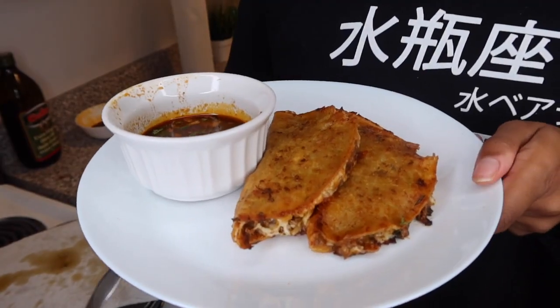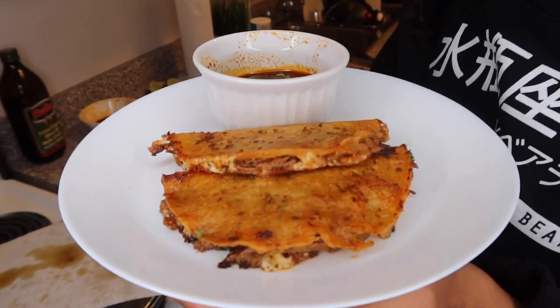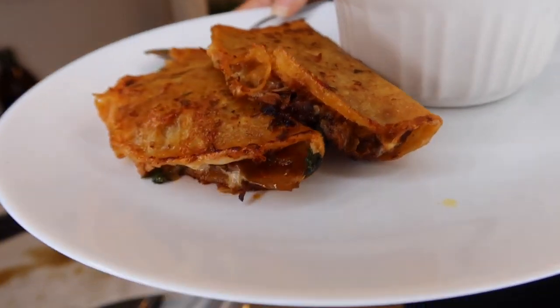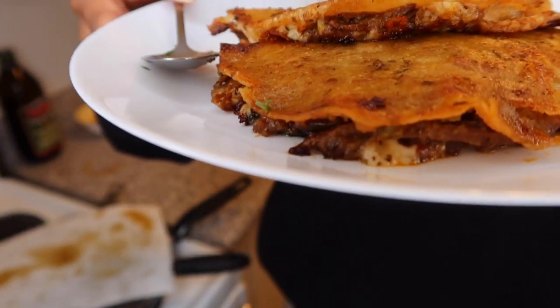I'm going to show you what it looks like all plated and then take a bite. This is the final product — it hurts me to only have two on my plate. Look at that cheese oozing out — oh my god!